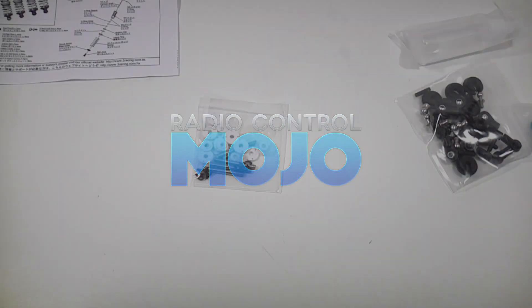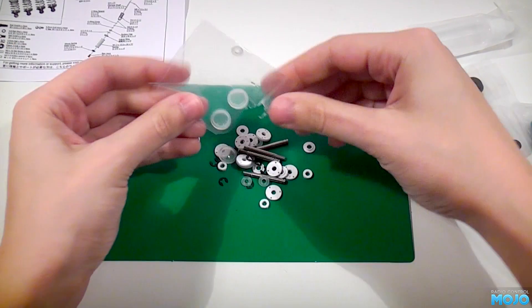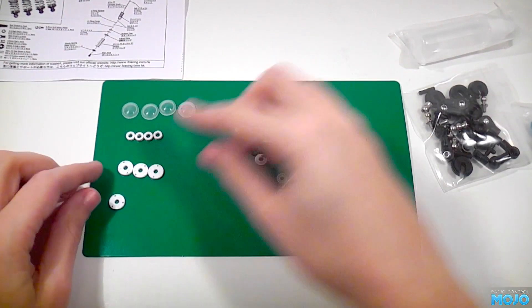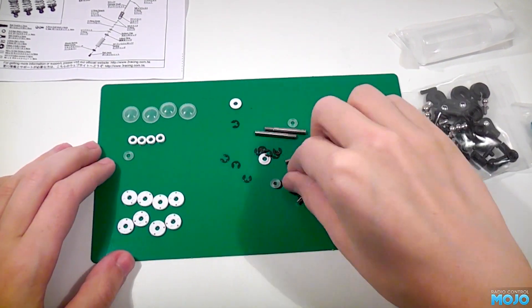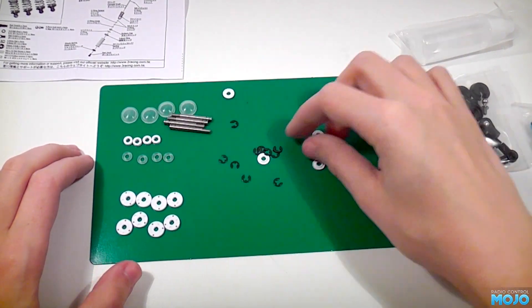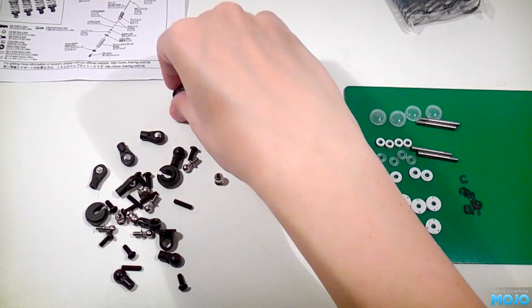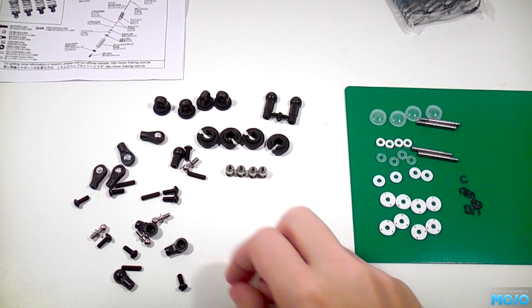Greetings from RC Mojo. Today we're going to be building and fitting the three racing damper set. This set is actually for the TA05, but as we're expecting to run the car on less than perfect surfaces, the slightly longer dampers and slightly modified suspension will give a bit of extra ride height to clear the debris on the ground.